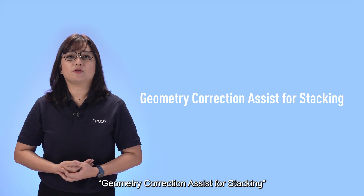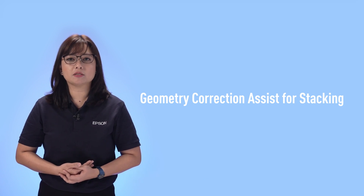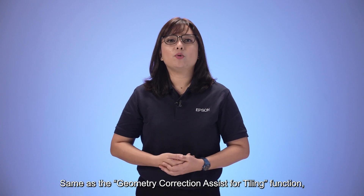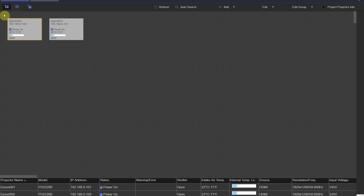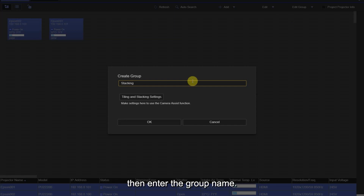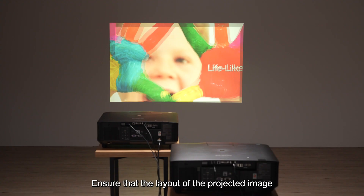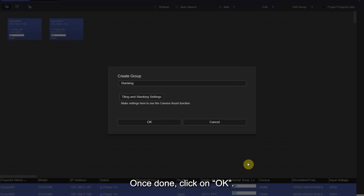Geometric corrections assist for stacking allows users to easily create a brighter image by overlapping images from up to six projectors to project a single image. Same as the tiling function, all projectors should be on the same network, then group the projectors you want to stack. Select Edit Group under the Layout or Monitoring tab, enter the group name, select Tiling and Stacking Settings, specify the projector positions, and ensure the layout matches the projector panel on the computer. Once done, click OK.